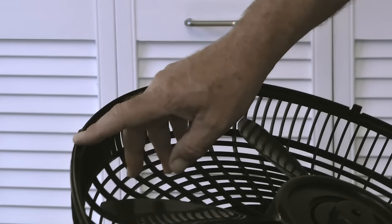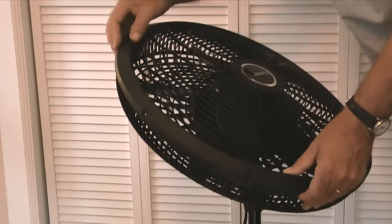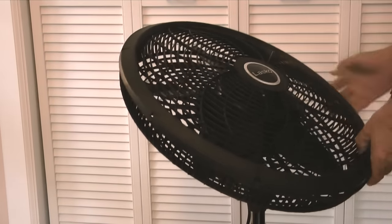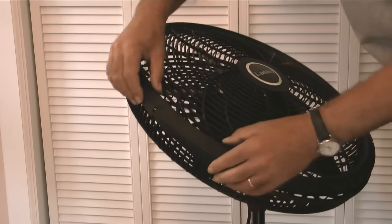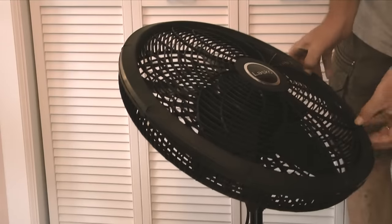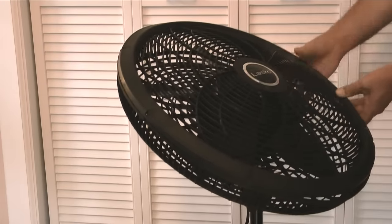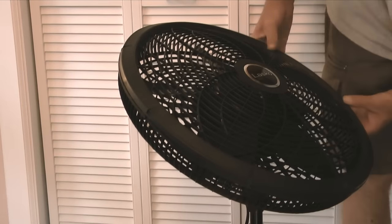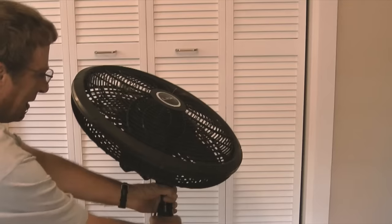The final step is to install the outer grill. Notice that on the inner grill there are tabs and on the outer half of the grill there are slots. With the Lasko ornament in the center running horizontal and right side up, I'll install the tabs of the inner grill through the slots on the outer grill. With the grill in place, I'm ready to use the fan.